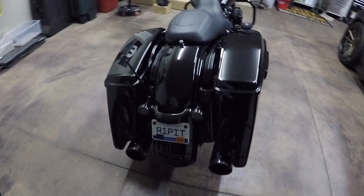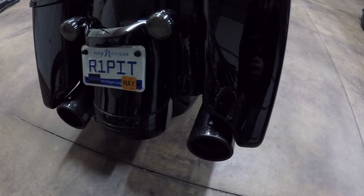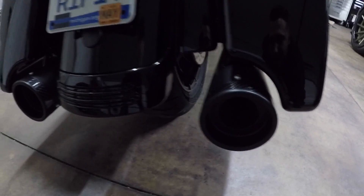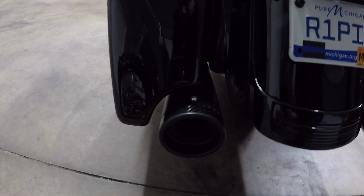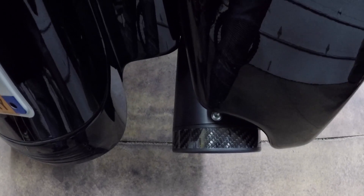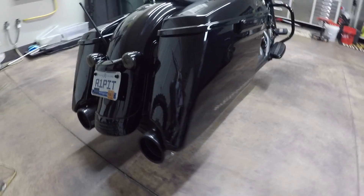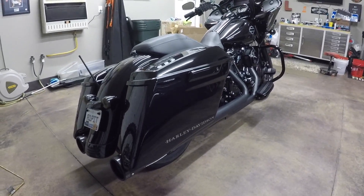We got both bags back on — let me show you guys what it looks like with the bags on. The big four-and-a-half-inch tips stick out just perfectly — you look down and you see the carbon fiber rings on each side. They don't stick out too much, they're not too gaudy — they're very subtle and they look really tough on this bike.